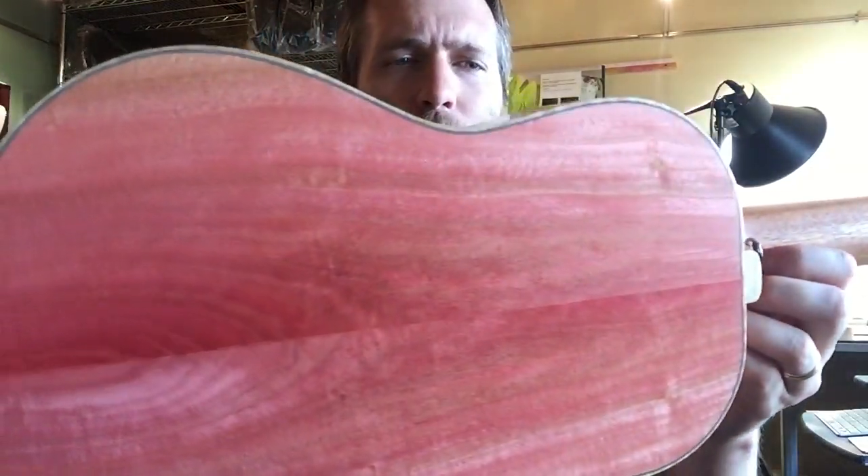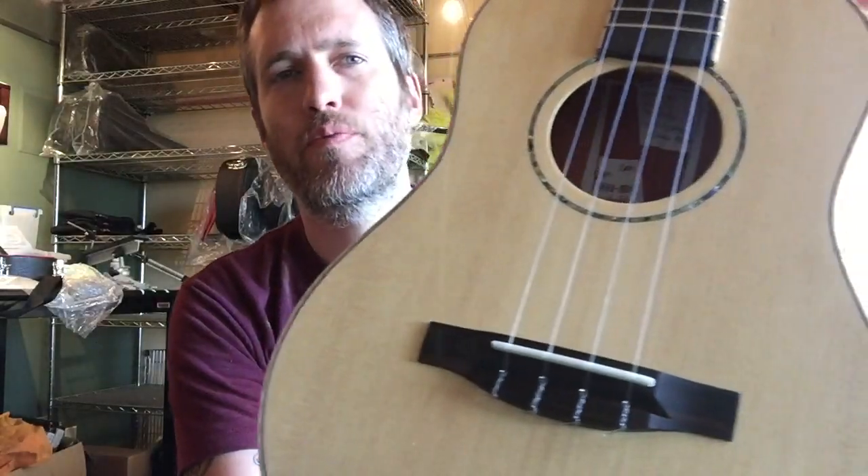Look at that pink ivory. Nice straight grain top too. The pink ivory is pretty dense — not quite as dense as rosewood or ebony, but nice and hard.